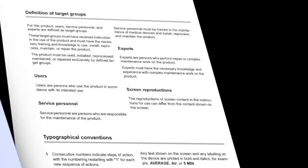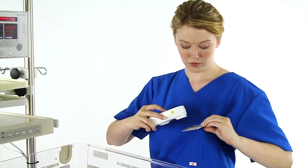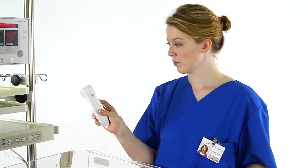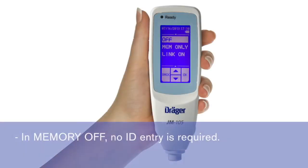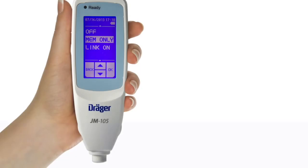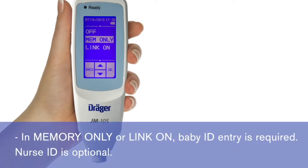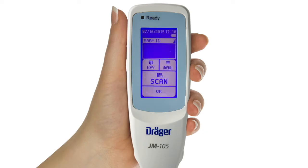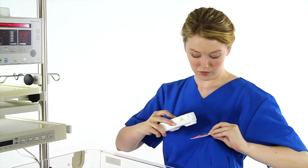Refer to the instructions for use for more information on using this feature. The next configuration is the preferred method of entering a nurse ID and/or baby ID when a measurement is taken. If you have configured the JM-105 with Memory Off, it will not be necessary to enter a nurse ID or baby ID because the jaundice measurements are not stored. However, if you have configured the JM-105 to store and transfer measurements with Memory Only or Link On, a baby ID will be required. Entering a nurse ID is optional. You can decide whether you want to enter ID numbers or letters on an alphanumeric keypad or scan a barcoded ID band or nurse's badge.